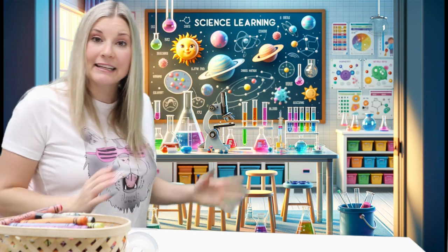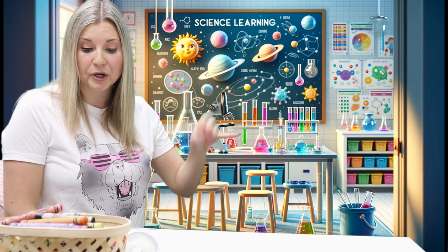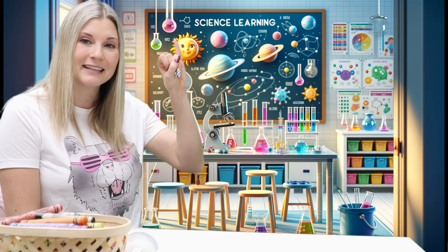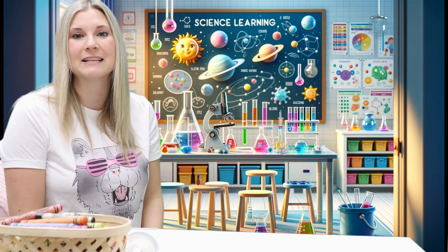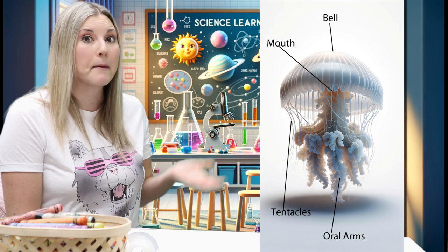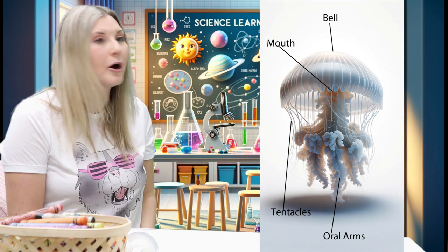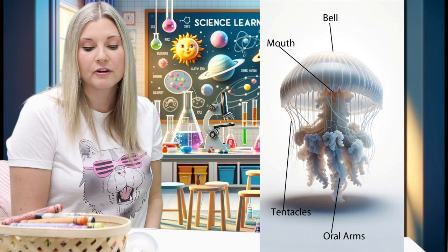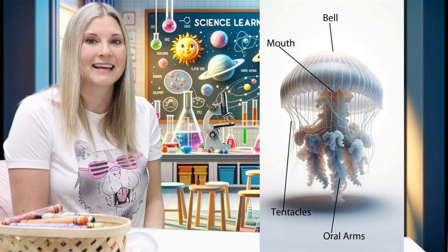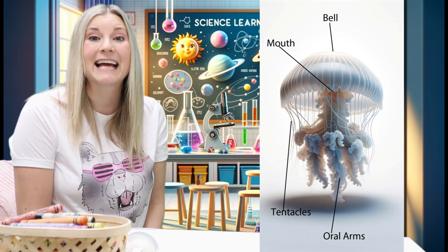Now let's do another tricky challenge today. We're going to look at another J word — jellyfish. J-jellyfish begins with the letter J. Wow, look at that jellyfish. So there is the bell — it's at the top. The mouth is kind of below; it's hard for us to see. There are also oral arms. And finally, the tentacles.